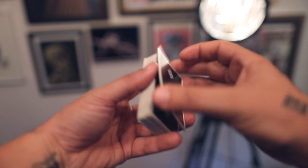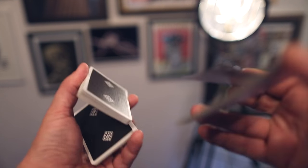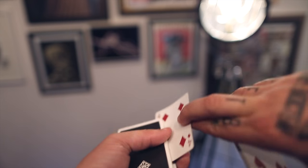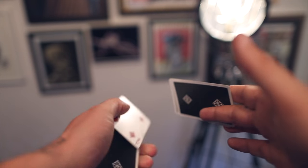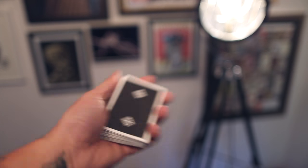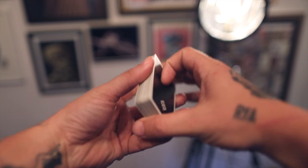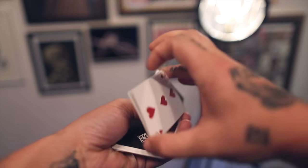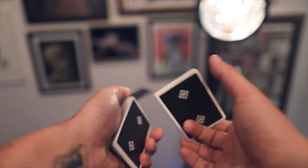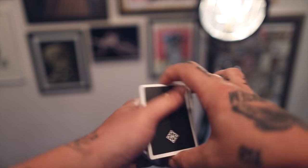What makes this move look good, in my opinion, is fluidity. So if you do it at first you're going to be a bit hesitant, pausing at each step — and that's normal. Fluidity comes with time with any flourish, no matter how long you do it, eventually it'll start to look good. So the key is just keep practicing and get that to look good. Let me show you from another angle.